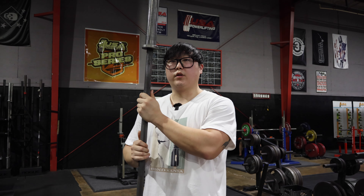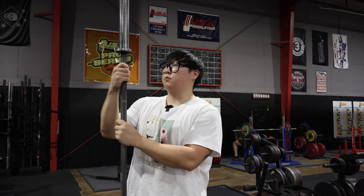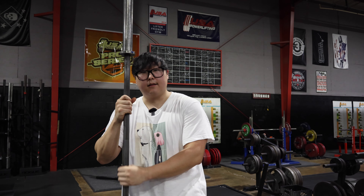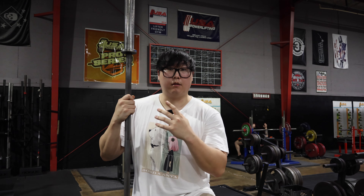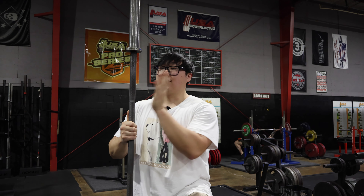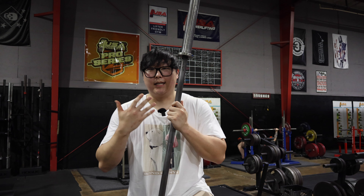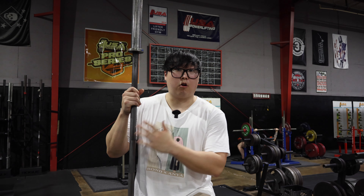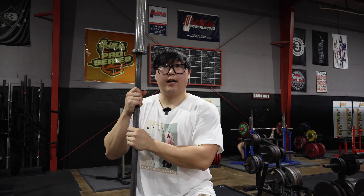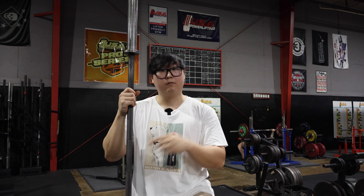Now here I've got a power bar, and this bar is for — you guessed it — powerlifting. This is also by Rogue; this is the Rogue Ohio Power Bar. The knurling on this bar is going to be a little bit more aggressive, giving you a better grip. With this bar you can do the power lifts: squats, bench, and deadlift. This is also known as a stiff bar, so it is a bit harder to deadlift with, and for that reason there is another bar I want to show you.